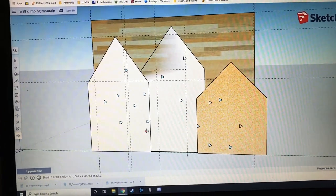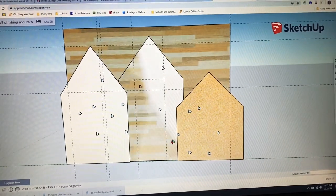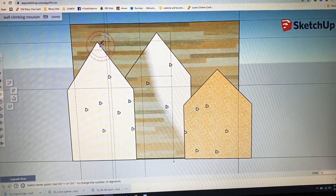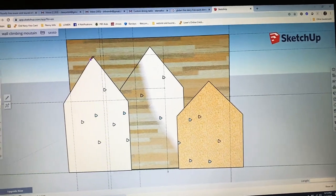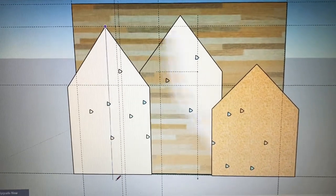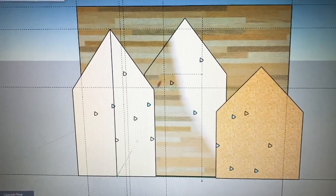Here is my SketchUp pattern of the wall. I am not a SketchUp guru — this is just basic stuff to help me know dimensions. I have a 10-foot wide by 8-foot tall wall, and each sheet of plywood is 4 feet wide by 8 feet tall. I just wanted to figure out my measurements and this always helped a lot.